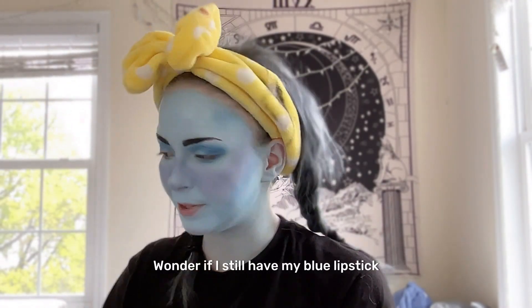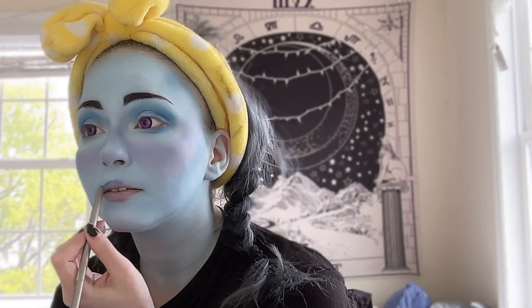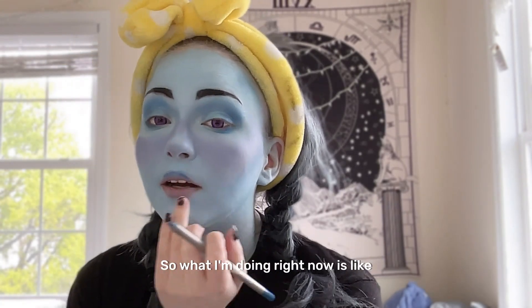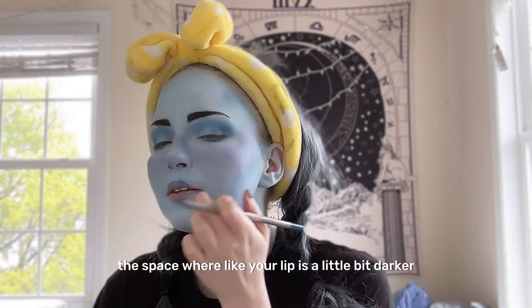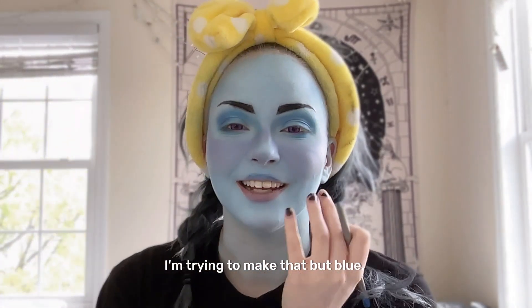I wonder if I still have my blue lipstick — that would be important. What I'm doing right now is giving the illusion that I have a defined lip; the space where your lip is a little bit darker. I'm trying to make that all blue.